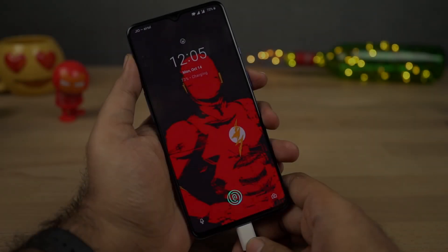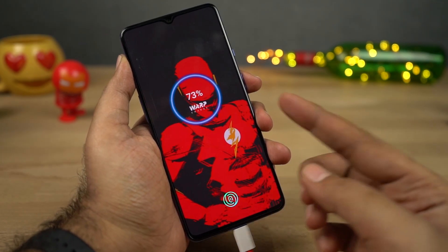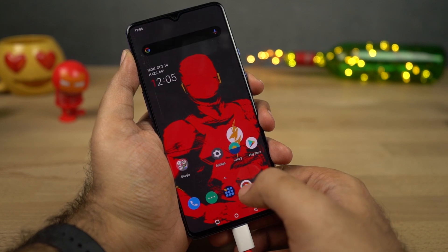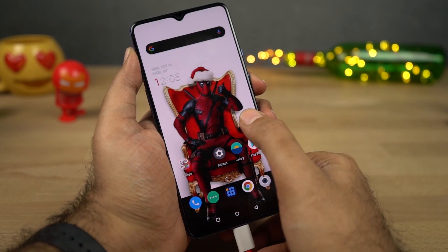The next best thing about this phone is its fast charging capability. This phone has the same dash charging tech with a maximum output of 20W — now they're just calling it fast charging — and it can charge your phone pretty quickly without any heating issues.